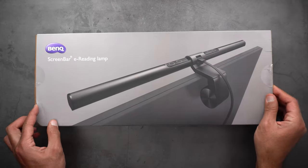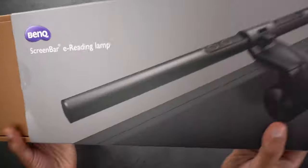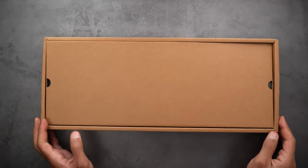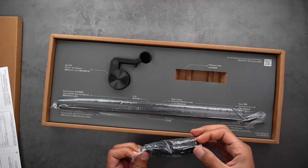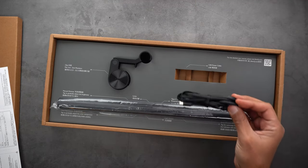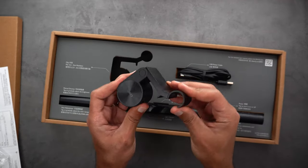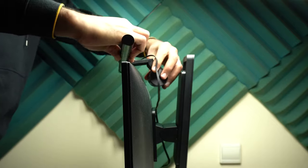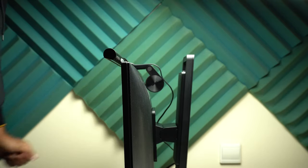Before ending this review, let me show you a cool accessory from BenQ — the ScreenBar e-reading lamp. It's a bar with LEDs that you attach to the top of your monitor to light up your desk. The box includes three items: a USB-C to USB-A cable for power, the ScreenBar itself, and an adjustable clip. To install it, simply extend the clip, rest it on top of the monitor, then connect the cable to any USB port.